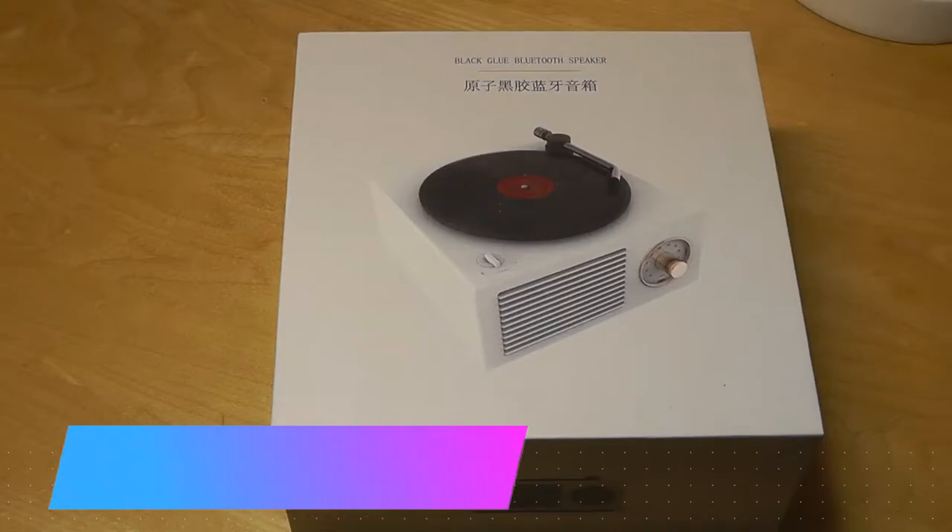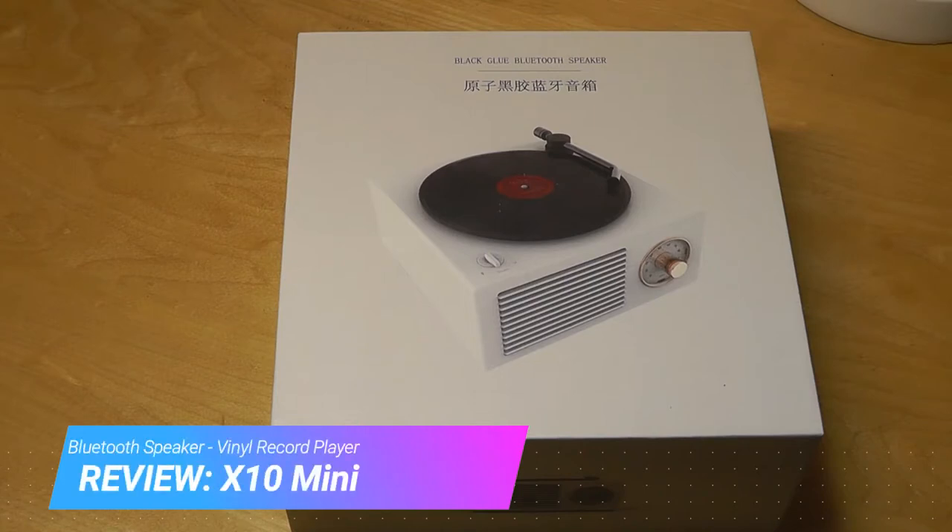Hey y'all, here at OSReviews I'm always a fan of looking at novelty desk gadgets, and in terms of cool Bluetooth speakers, one of the ones we checked out before that I really liked was the Ditto.